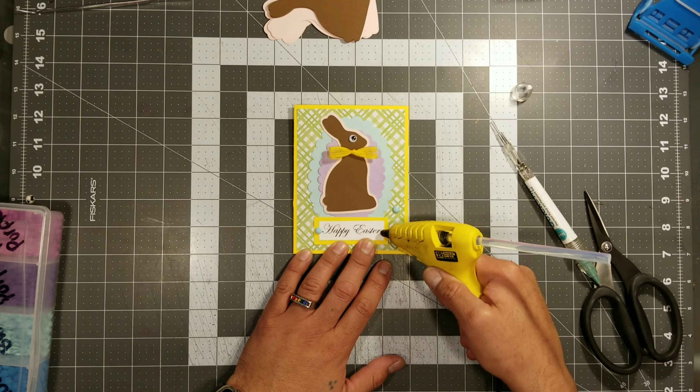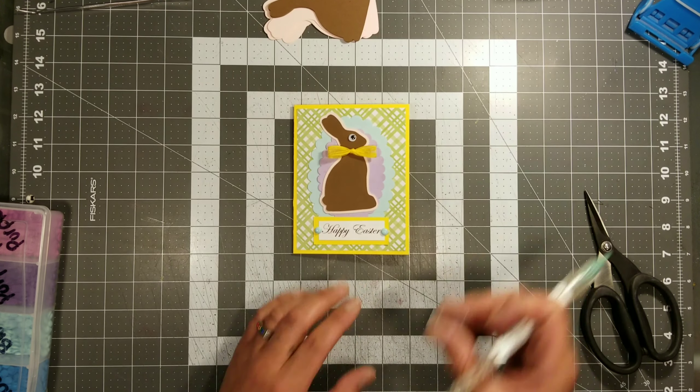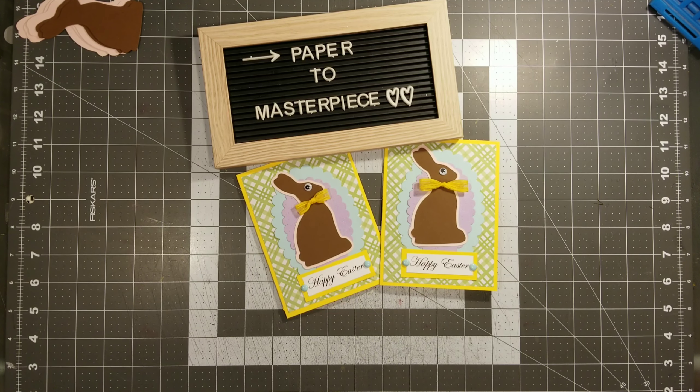Stay tuned for the tutorial — it will be this Friday's tutorial, so on Friday you guys will see how I made these little enamel dots. So this is basically it, guys. This is the little card. How cute are these little chocolate bunny cards? Makes you want to take a bite out of them — but you can't, because they're paper.